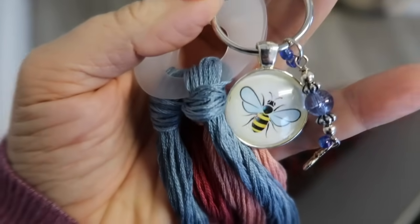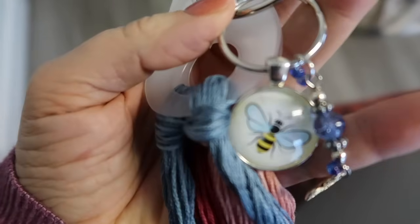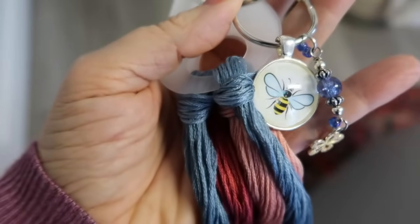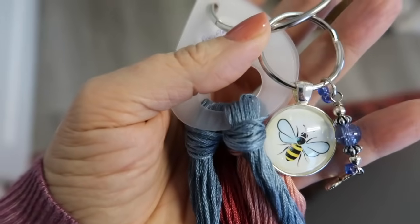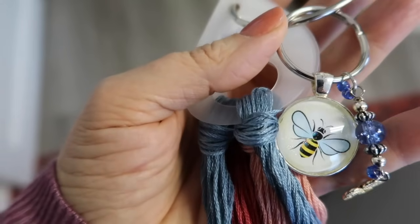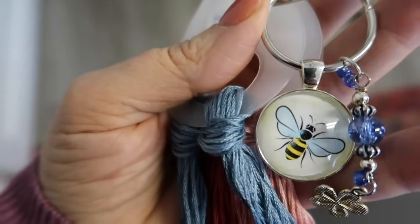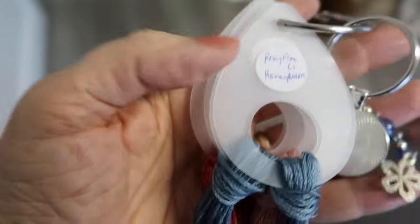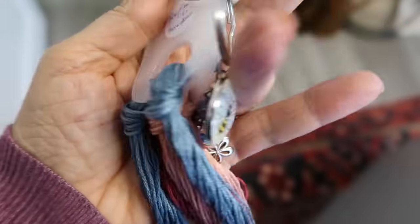Suzanne was the wonderful stitcher who gifted this beautiful floss drop and bling package to me at Stitch North last year. I'm so happy she saw my video and left me a comment - now I have a face and a name to put with this gift. Thank you again, Suzanne! I've got all my floss neatly tucked on here, used the sticker to write the name right on there - neat and tidy. Use the things!